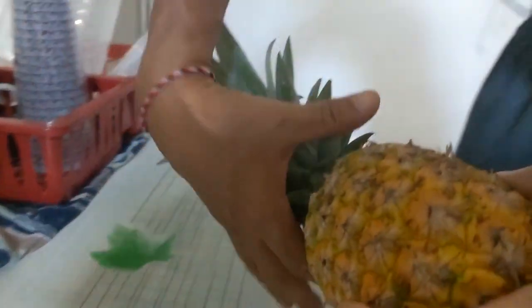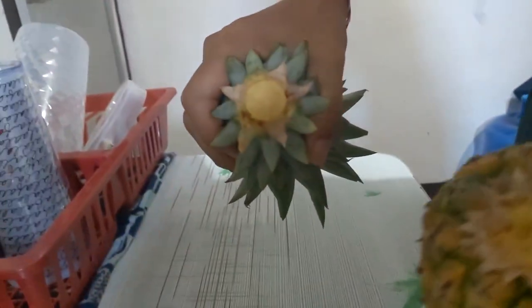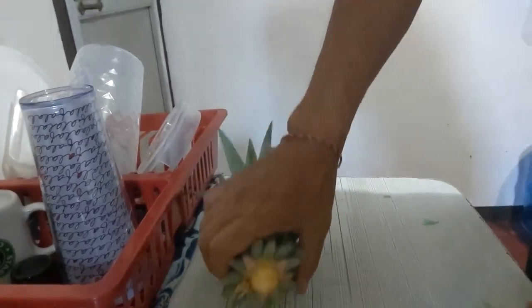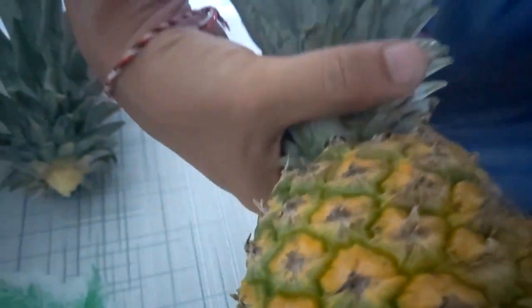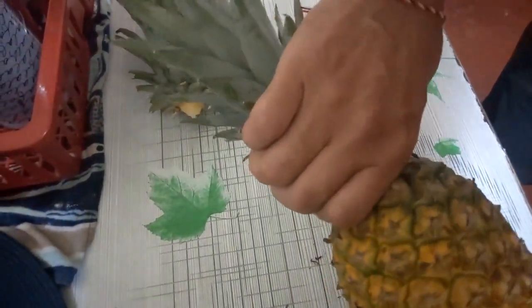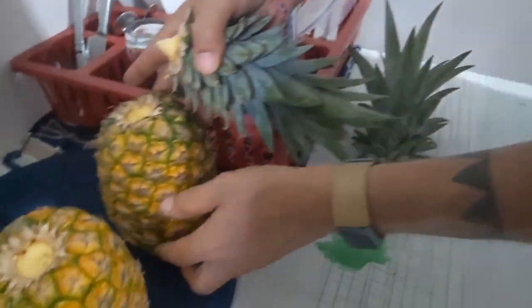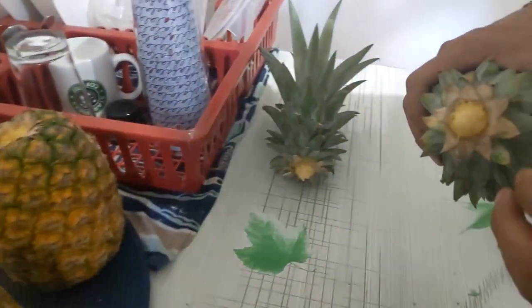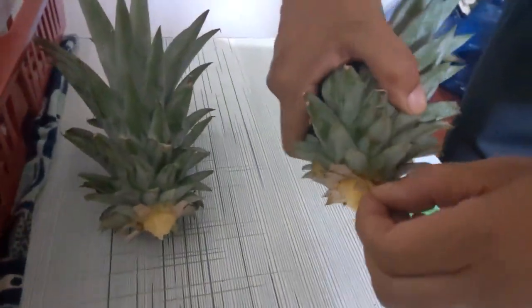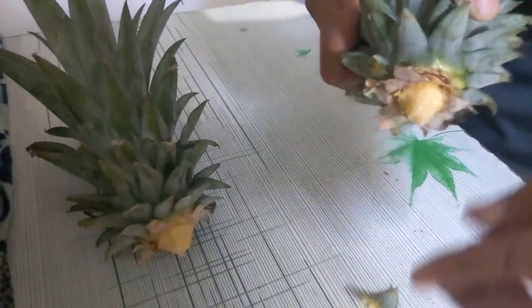The first thing they said to do was to grab the pineapple and twist off the crown — just like that. We'll do that with the other one too. I'm just grabbing the leaves like this and twisting to get that off. The next thing they said to do was to peel a bunch of leaves off, so we'll go ahead and do that.